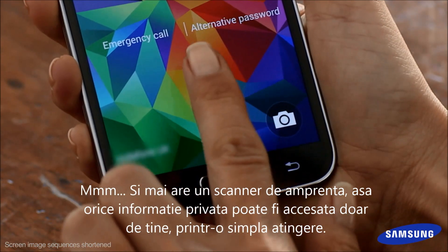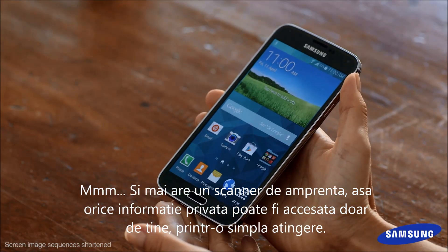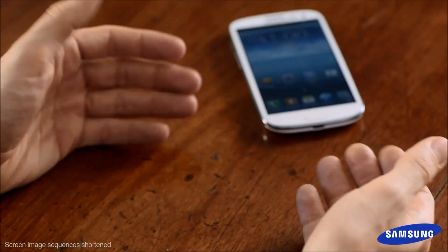There's also a finger scanner, so any private stuff can be accessed by you and only you — with one simple swipe. Now you're just showing off. Maybe.